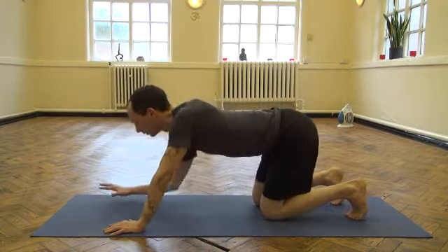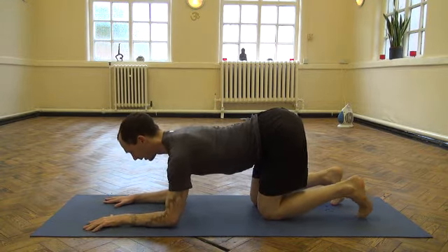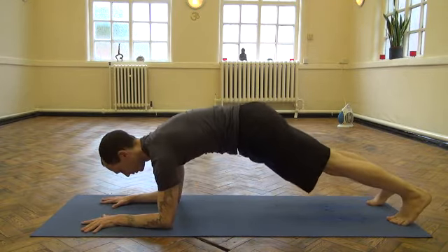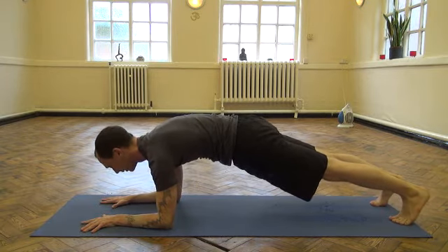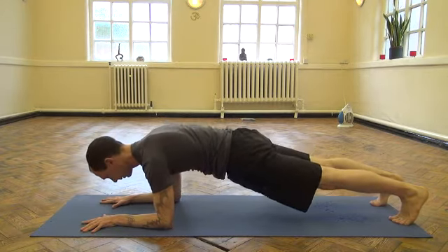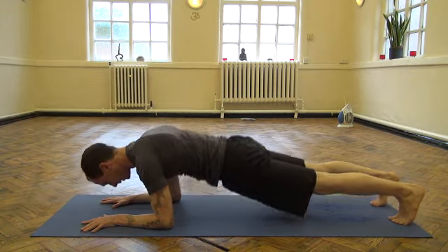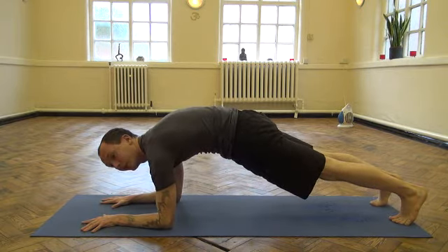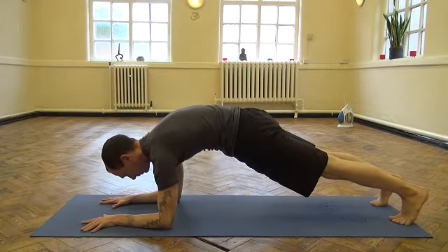You go into a forearm plank position, straighten out the legs with shoulders in line with the elbows, then drop the hips down. Tense the legs, tense the glutes as much as you can. From there, allow your body to sink down, squeeze the shoulder blades, and then lift up and deliberately try to broaden the upper back area, separating the shoulder blades. Broaden, hold, and breathe.